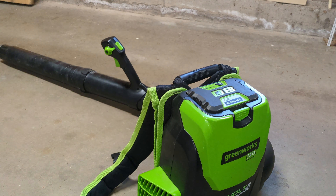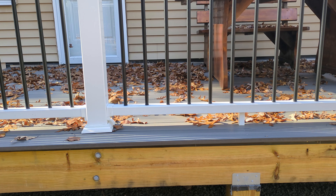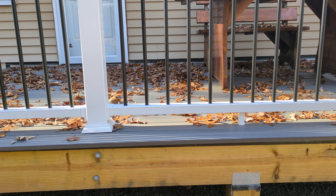Let's take this outside and see what it can do. This works great for cleaning off the deck whether it's leaves, or in the spring if it's pollen, or after it rains if you want to dry it off faster — you can blow the rain off the deck.